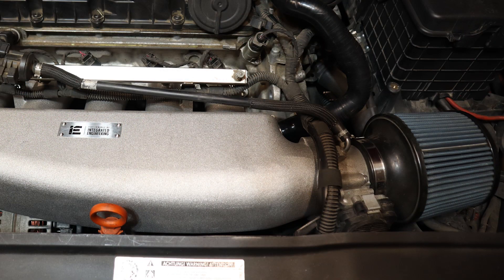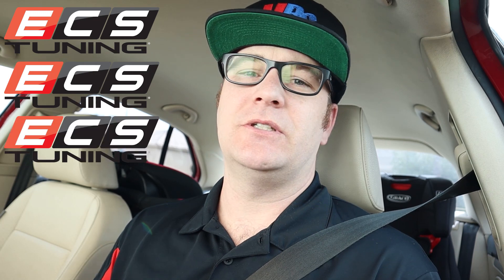Right now, since I don't have the Integrated Engineering intake, I'm just running a cone filter right off the throttle body — I know, don't judge me. IE won't sell it separately, but ECS does offer it separate, so I don't know if it's something they offer through their third-party distributors. It's a $400 intake, but if I do that with just the manifold I already installed plus the upgrade pricing on the software, I'm still cheaper than buying the power bundle. That'll be a future video — I'll get that intake and then everything will be buttoned up. I also want to do a catch can and a bunch of other stuff, so subscribe because there's a lot more coming.